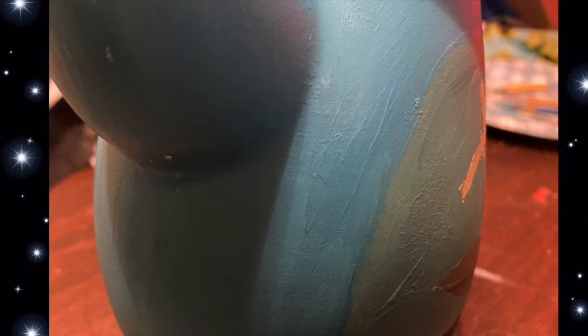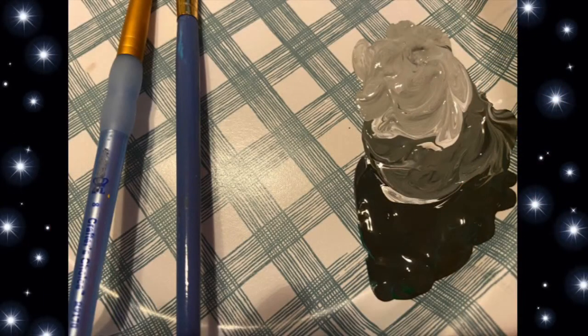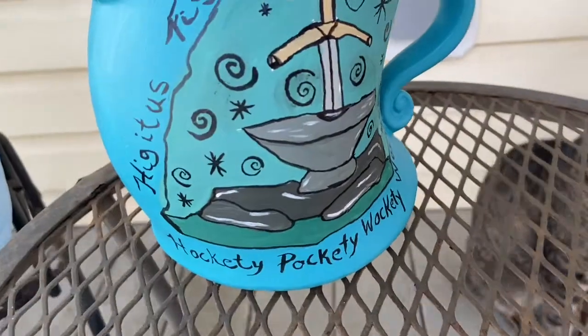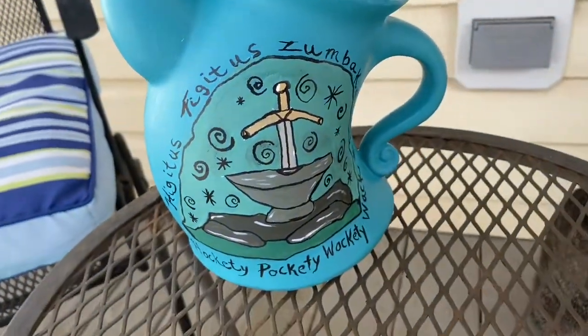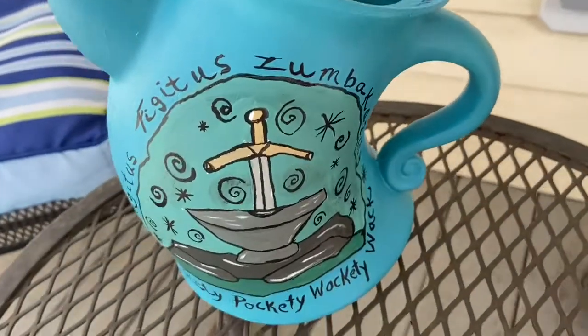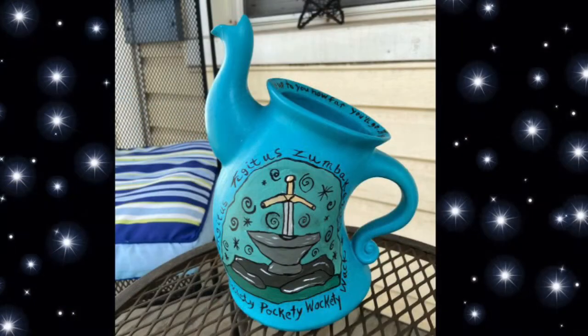I made my teapot a really pretty blue. I love to take the different colors and kind of incorporate lighter hues. Then I took a pen and wrote down some fun words from the song in the movie. I think it turned out really really well, and I'm going to spray it so that it'll last a really long time.